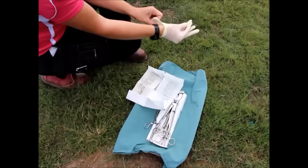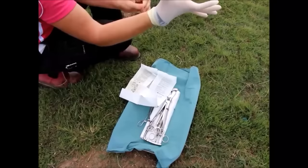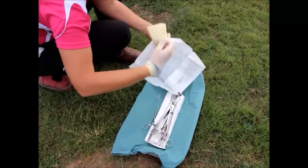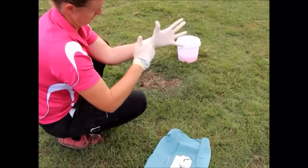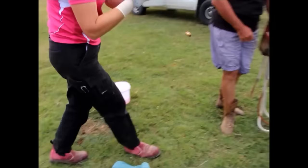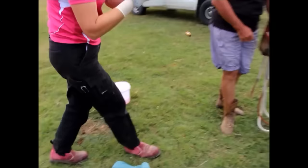Before we start the surgery, we make sure the horse is standing correctly. We choose an area with no obstacles — no people standing around, no logs, no buckets — just in case the colt stumbles and is unable to stand up. Choosing a clear area is important. We also make sure the colt is still adequately sedated. As you can see, this colt has a nice wide stance and is not too fussed about what is going on.